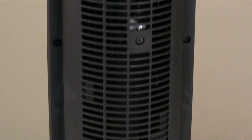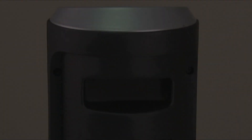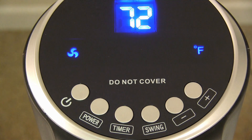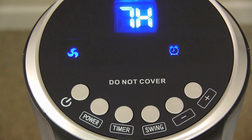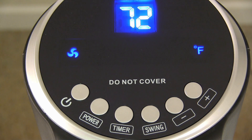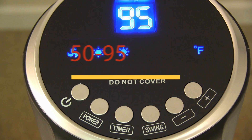Here's the back end, and I'm just going to quickly go through the features. It has three fan speeds and an eight-hour programmable timer. It goes from 50 to 95 degrees, with overheat protection.